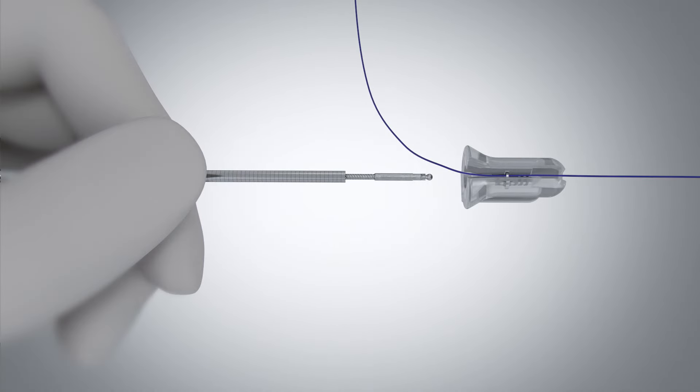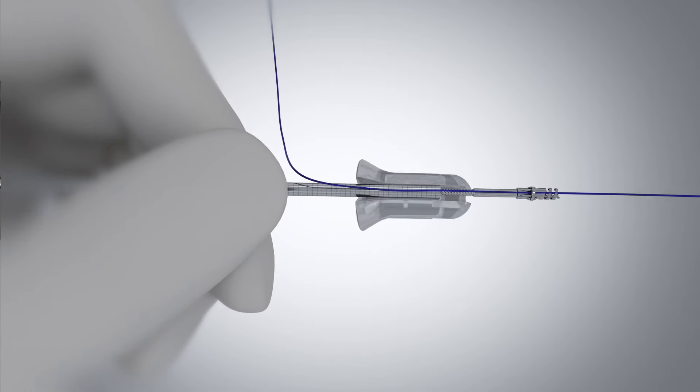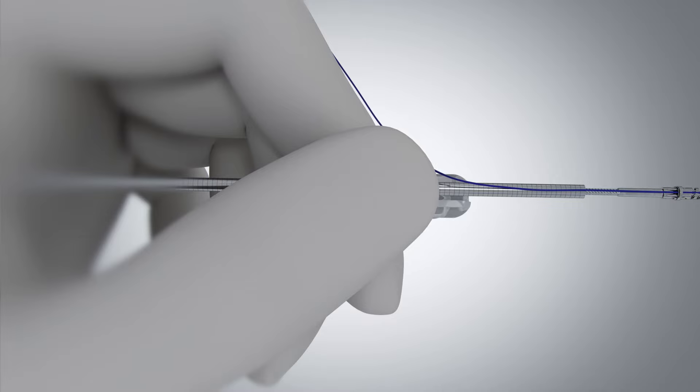Reload the second helix TAC by securing the distal end of the catheter and advance the driver into the reload pill until the driver engages. Continue to advance, then remove the catheter with loaded helix TAC.